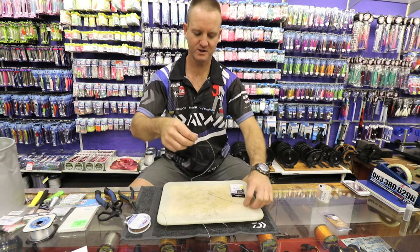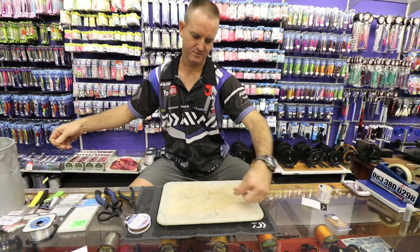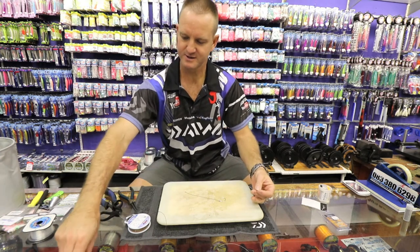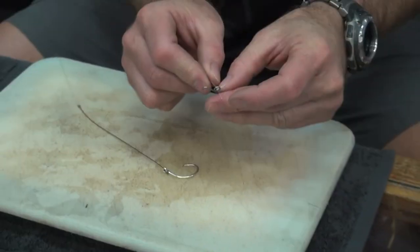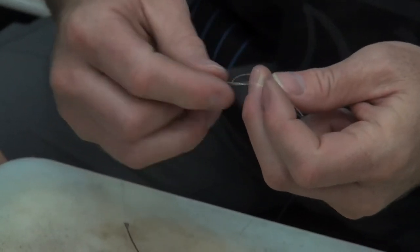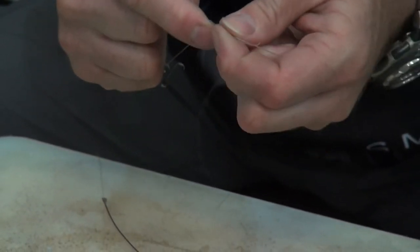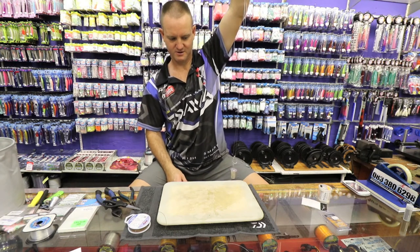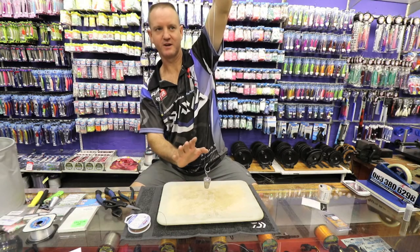Now we're just going to measure out how long we want this to actually be — and that is perfect. I'm going to grab a sinker clip and attach it to my line. Remove it down a little bit, slide down, cut. Grab your sinker, measure out the length just to make sure everything is the right length, and there it is. Okay, I'm happy with that.